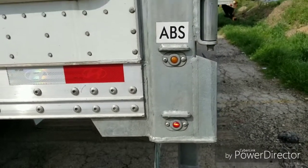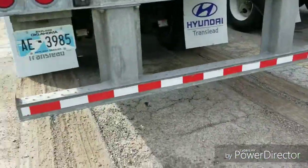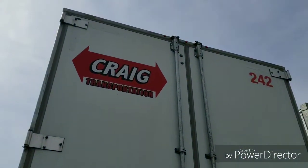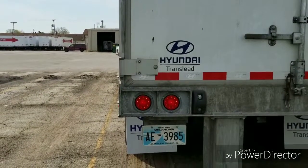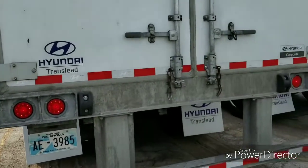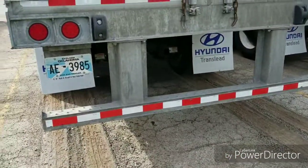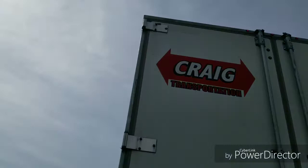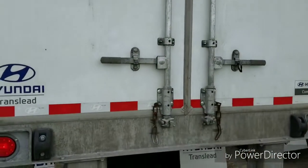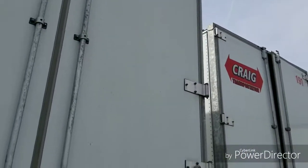If the ABS light's on, that means your ABS service is inoperable. It's not an out-of-service violation, however you do want to get that fixed. And then you want to check your lights back here, make sure that everything's lit. You want to make sure that your tape is across the back of the doors and on your DOT bumper, and there's some white tape up there in the corners — make sure those are present also. Check the doors for any damage, make sure it's locked and secured. Make sure your hinges are all in one piece, not broken.